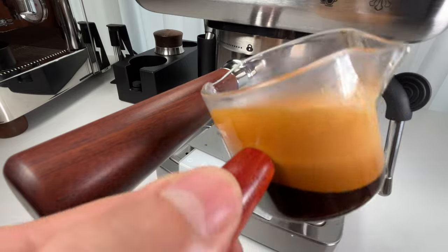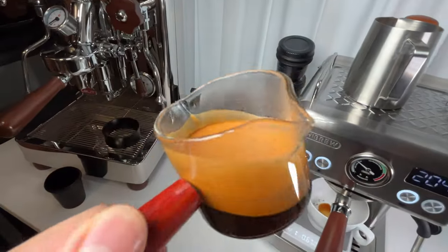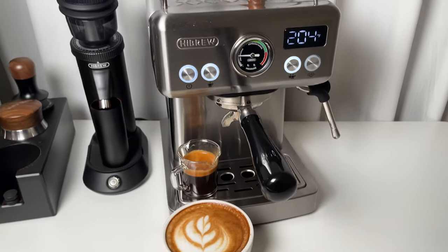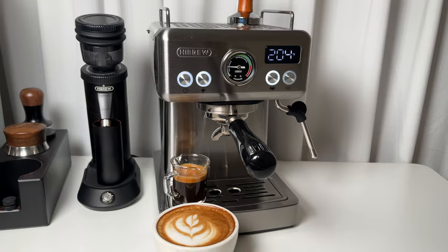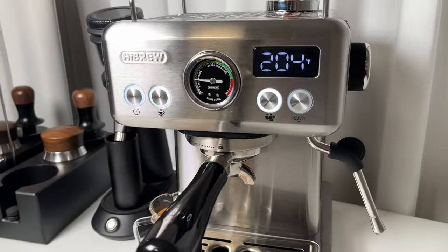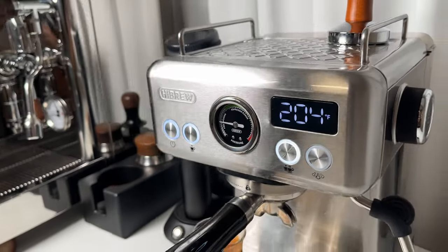If you're an espresso enthusiast on a budget, the Hybrew H10A is a fantastic choice. That's it for our review of the Hybrew H10A — hopefully this video has answered all your questions. Got more questions? Just drop them in the comments below. Thanks for watching, and don't forget to subscribe so you won't miss out on any of our future coffee-related videos.